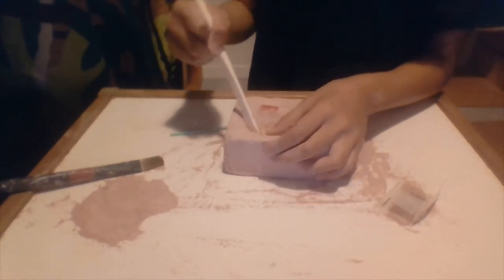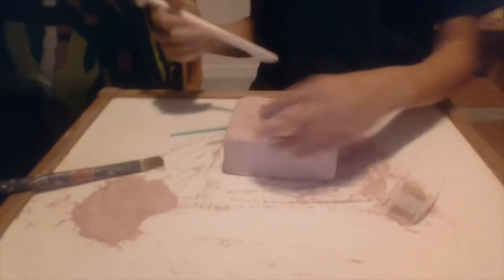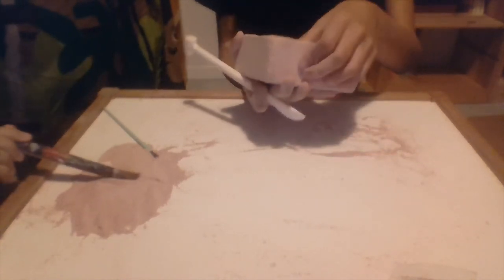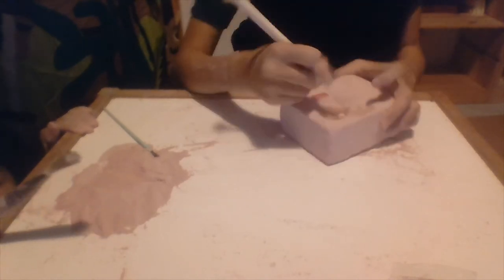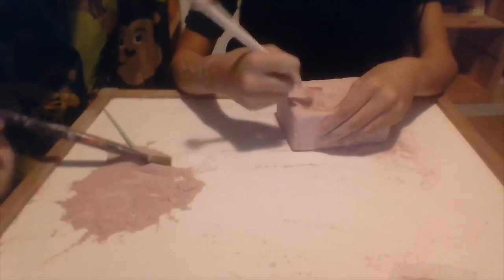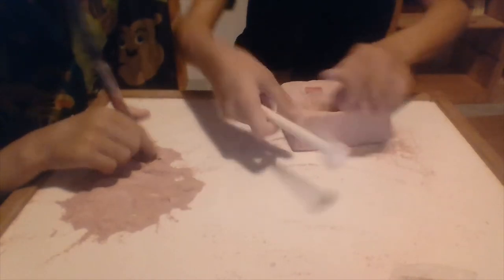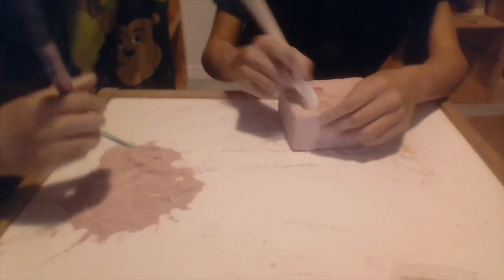Real paleontologists don't take shortcuts. I'm actually taking a shortcut now because I'm doing this — clearing the sand away in an easier way. Real paleontologists can't take a shortcut like that because they can't just heave the whole earth up and then pour the sand and clear it away.